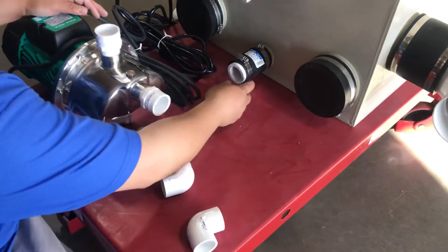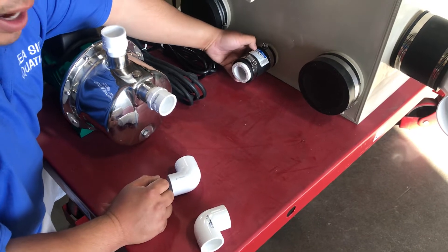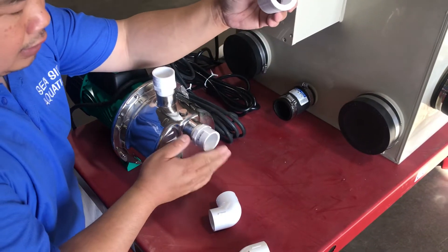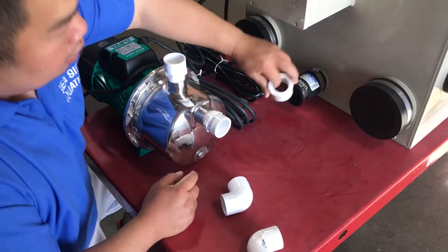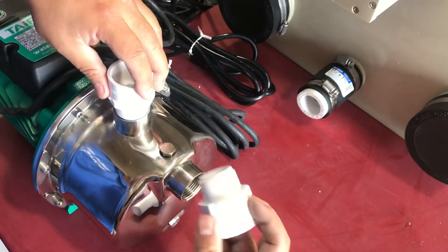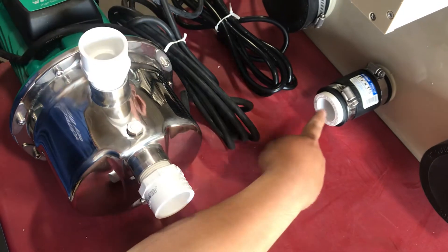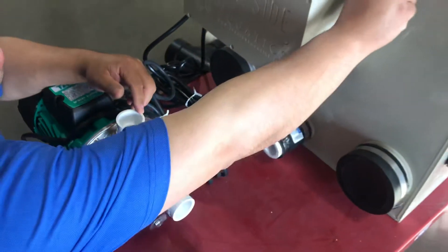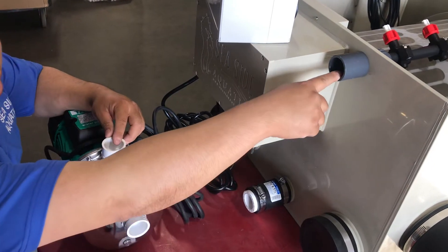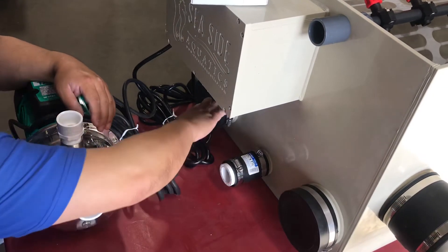Right here is the booster pump. For the booster pump you can get a connector from Home Depot, one and a half to one and a half, and then a reducer — one and a half on the outside and one inch on the inside — because the booster pump takes one inch in and out. You put it here, clamp it down, and from here it's one inch. Apply tape and silicone so it won't leak. From here to here is one inch pipe. We provide you with a gray coupling — glue it, glue the piping in, and the water will pull out from here. The pump will push the water in, spray, and clean it.